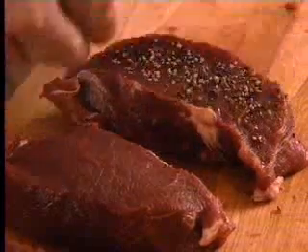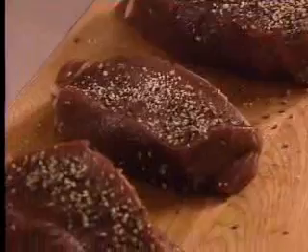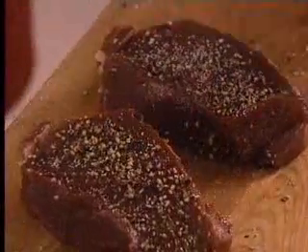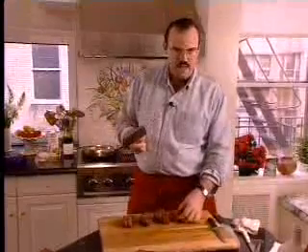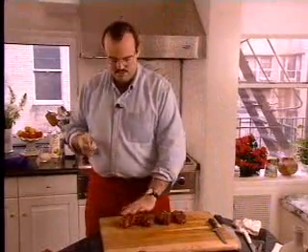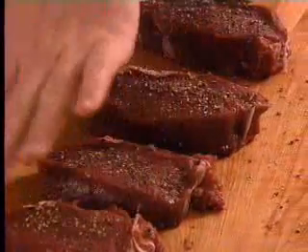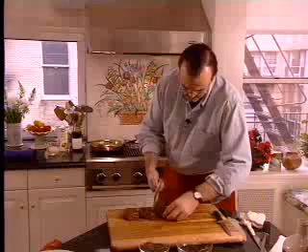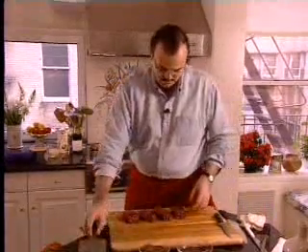We're going to take the coarse pepper and put a good amount on there. You want to get a crust on this, and also take the coarse salt. We're going to turn them over and do the same thing on the other side. You want to season up pretty high so you get a good even distribution. This is a professional meat pounder — you could use the back of a pan or anything that's flat and slightly heavy. We're going to pound these down, not pound them flat, just flatten it out and embed the pepper into the meat. Once it's pounded, it should be about three-quarters of an inch thick.